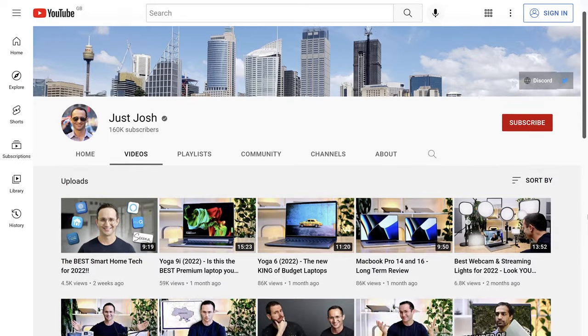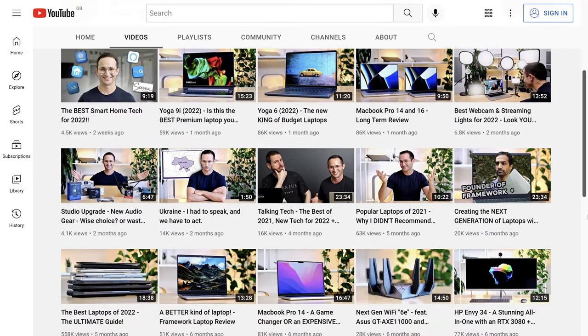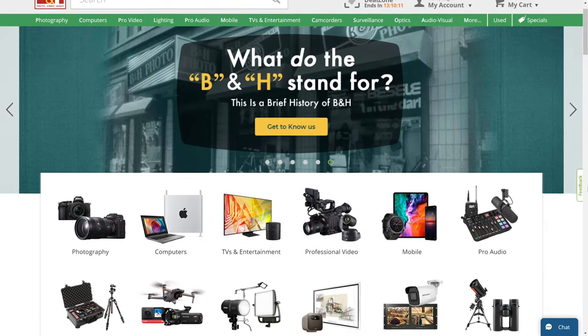By the end of this series, hopefully you'll know everything that I learned in the past three years that I've been creating videos on YouTube. I'll post links to all the videos in this series in the description below, and to make shopping easy, I'll put affiliate links to all the gear I recommend down there too.